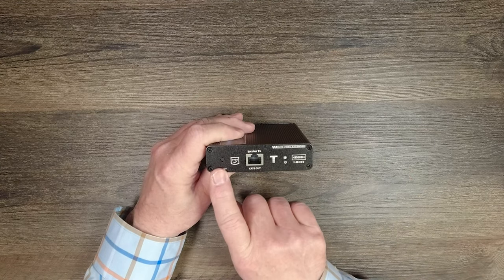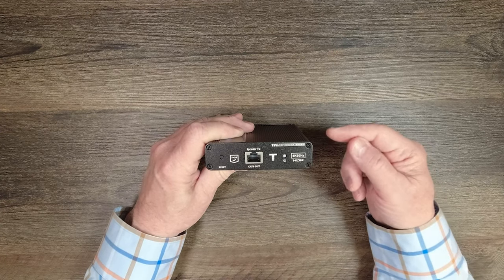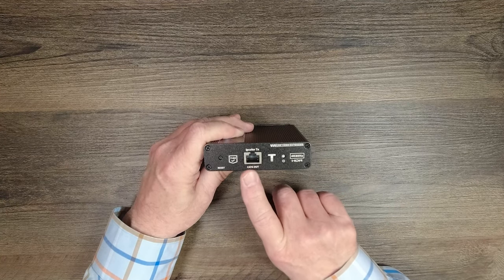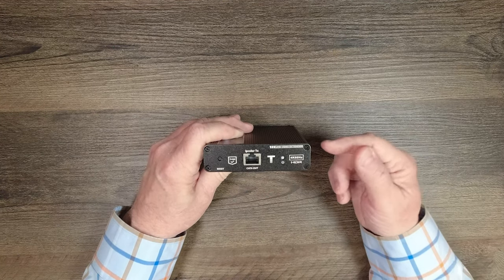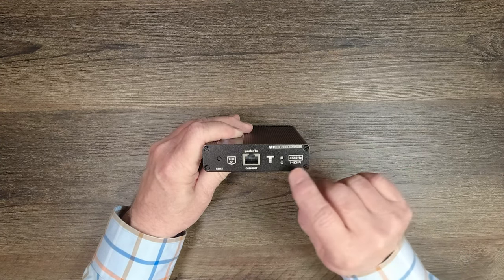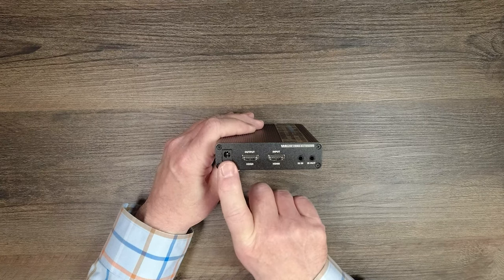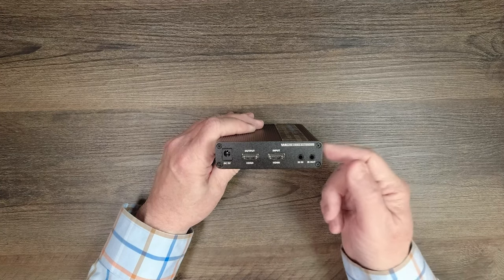On one end of the transmitter you'll find a reset button on the left — hold that in for a couple of seconds and it'll go through a power-on self-test then come back online. Next to that is a LAN connection, which is one end of the cable you'll connect between the transmitter and receiver — again that should be a CAT6, CAT6A, or CAT7 cable. To the right of that is a power indicator that lights up once the module passes its internal self-test, letting you know the unit is ready to use. On the other end you'll find a DC power port used with the included power supply — plug one end into the wall, the barrel connector goes in there, and that's all the power you'll need.